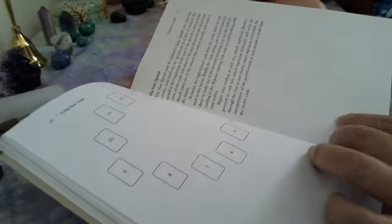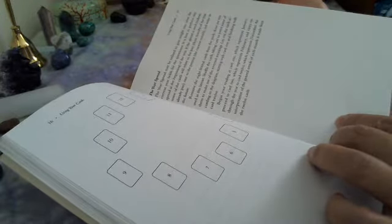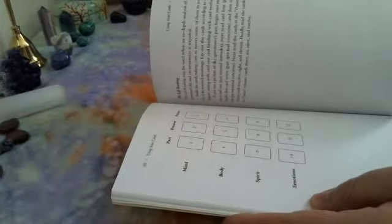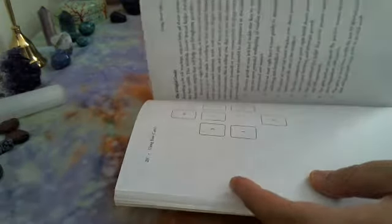So there's a variety of fairy readings in here — the Fairy Ring spreads. And then a general one: past, present, future, mind, body, spirit, emotions. Some lovely spreads in here. And I think they demonstrate one somewhere in here — using the cards for meditation.